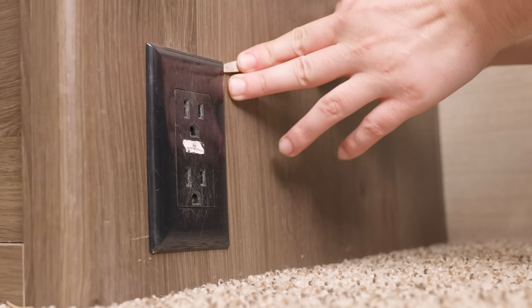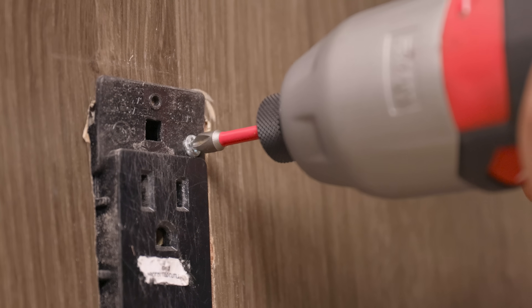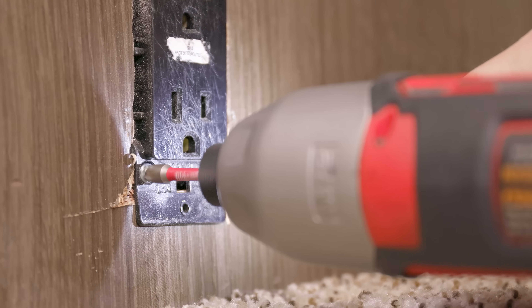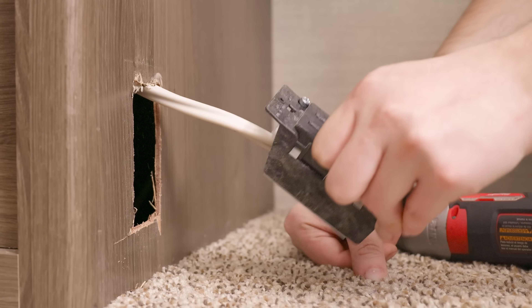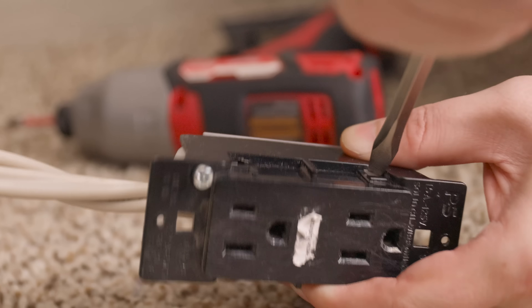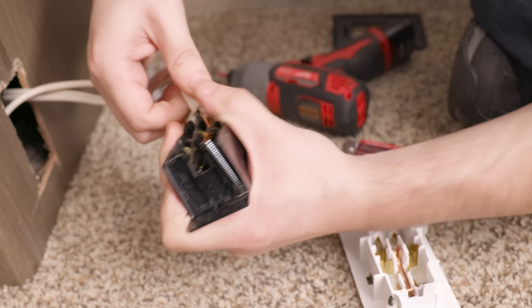Once that's done, we'll use a flathead screwdriver or similar flat device to pop off the faceplate covering. Then we'll use a Phillips head screwdriver or drill with a Phillips head bit to unscrew the old outlet from the cutout hole and pull it out. Then we'll use a flathead screwdriver to pop off the back of the old outlet and pull out the old wiring.